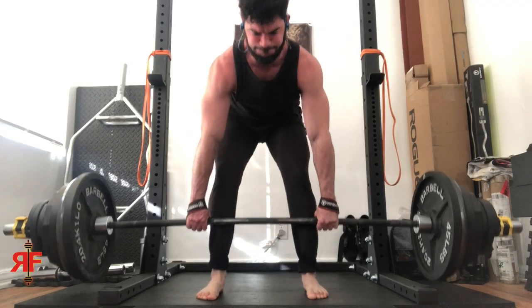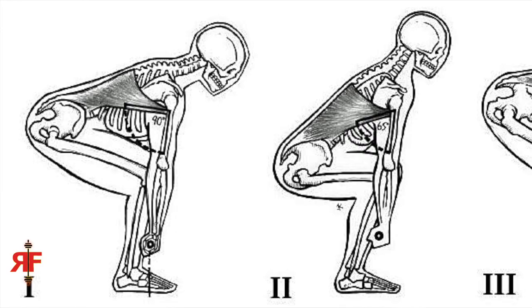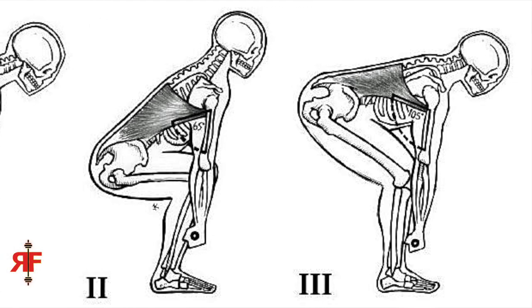Even if you've got flawless form — and I think you guys can tell my form on most of my stuff is pretty buttoned up — this still is going to happen. Depending on your genetics, your injury history, your form, your leverages, it might happen faster than for other people. So you have to be mindful of axial loading, and here are a few ways to circumvent and prevent this from becoming a problem.